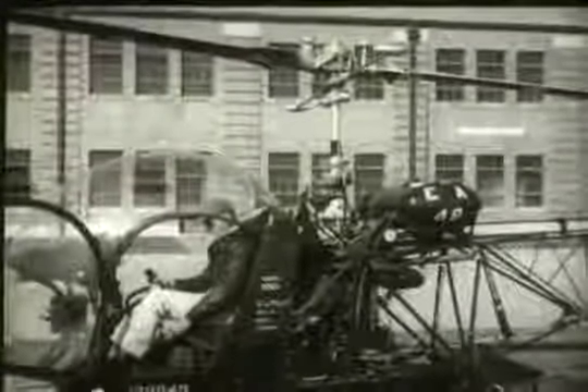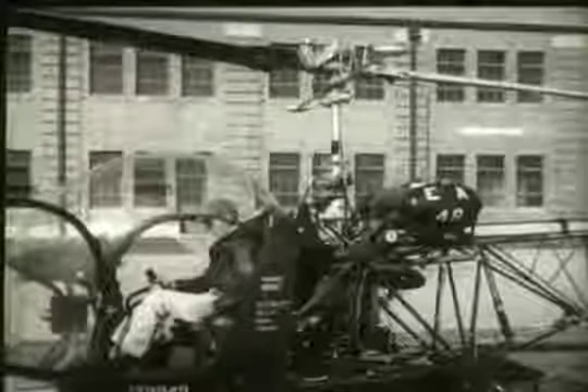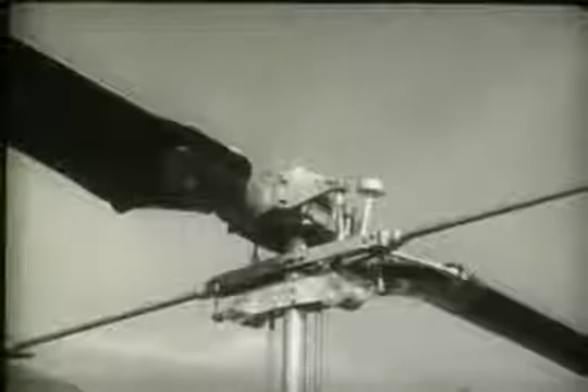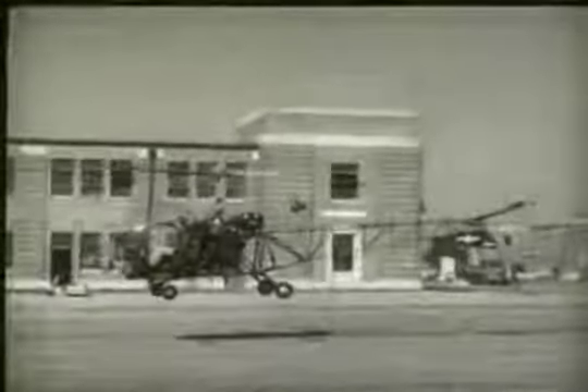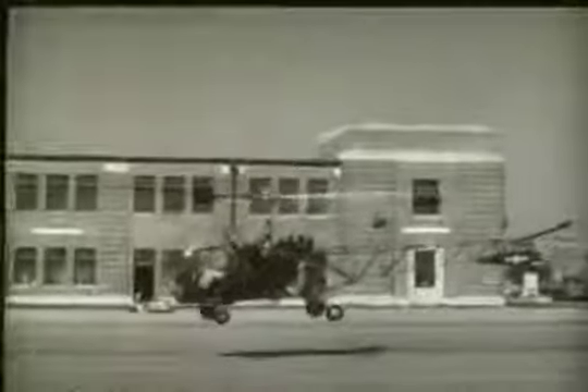The purpose of the collective pitch control system is to control the pitch of the main rotor blades collectively — that is, all at the same time — thus controlling vertical flight upward or downward by increasing or decreasing lift. When the pilot pulls the collective pitch stick up, he activates a series of linkages and bell cranks which increase the pitch of the blades. When pitch is increased and rotor RPM is maintained, the rotor generates lift, causing the helicopter to ascend vertically. When the pilot lowers the collective pitch stick, he decreases pitch, and the helicopter either ascends more slowly, stops and hovers, or descends.